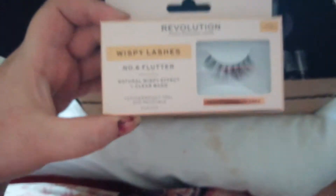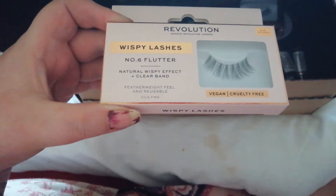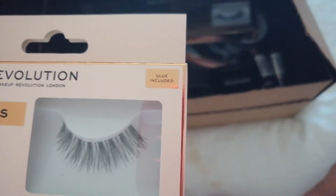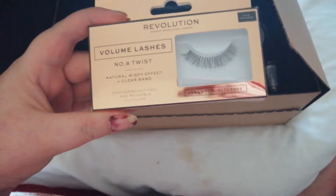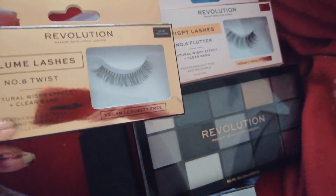So this is a pair of eyelashes — this is one style that I got, and they do come with glue. Glue included! These were only three pounds. Then I've got another set here — these are a bit different, a little bit more fluffy rather than spiky. So if you compare them both.